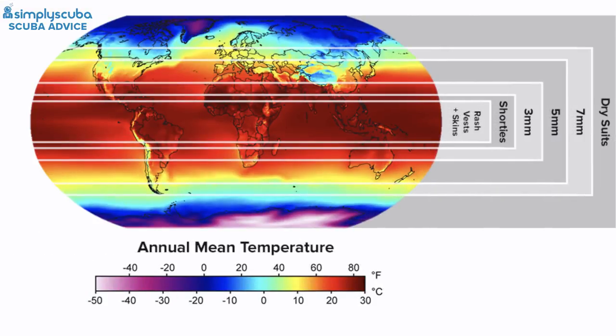We're going to do this list in thermal temperatures and different ranges in different countries. To start off with we've got 29 degrees Celsius, which is really nice and warm — anything over 29 degrees Celsius is going to be plenty warm. This is really the Maldives and Thailand kind of temperatures.